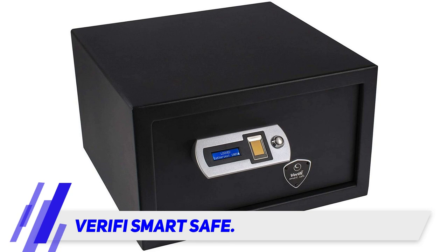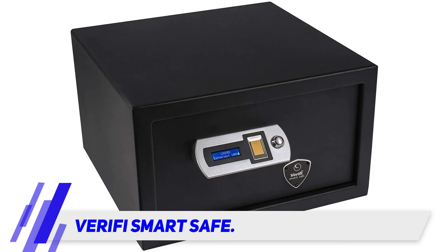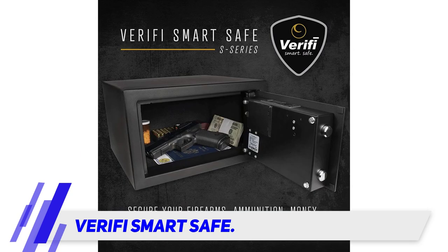The settings menu is very intuitive and can help you add and change settings. You can use it to adjust things like light brightness, set a nickname, and the time it takes to open the door. The safe also comes with a backup key that is concealed behind a logo plate.